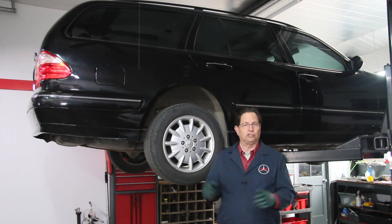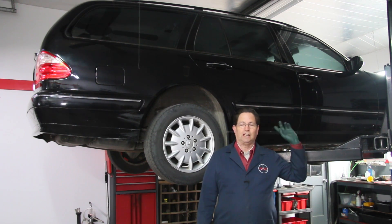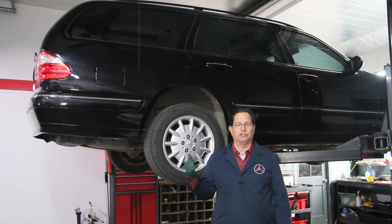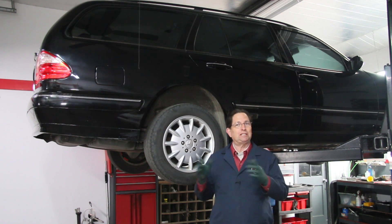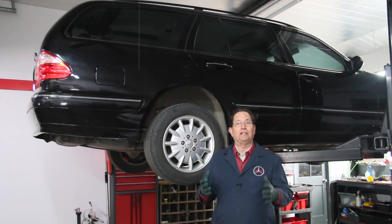If you own one of these wagons and you start having to add fluid to the hydraulic reservoir tank up in the engine compartment, you better stop and check out why you're using fluid. This could be really bad — if you develop a severe leak while driving on the freeway, you could do damage to the system. Anytime you add fluid, you better find out why, because it doesn't burn fluid, it leaks fluid.